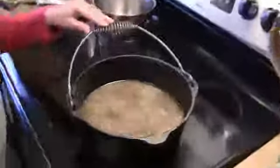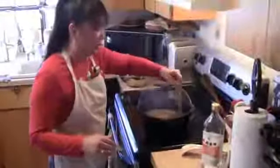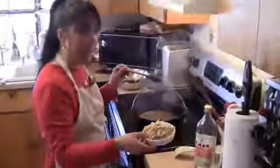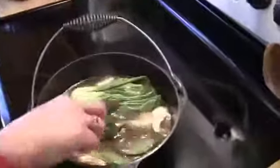We're going to bring this to a boil and then boil it for about five minutes. We've boiled our chicken broth with our other ingredients for about five minutes. I'm going to add in my bamboo shoots, my mushrooms, my bok choy, and we're going to bring this to a boil again.